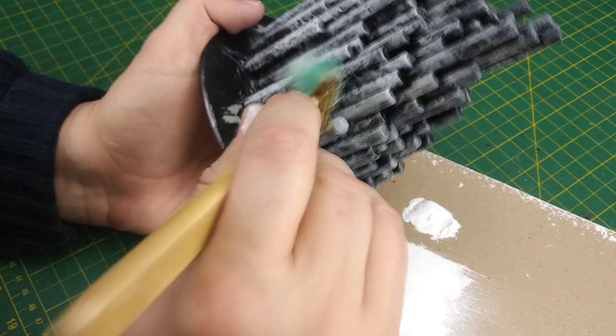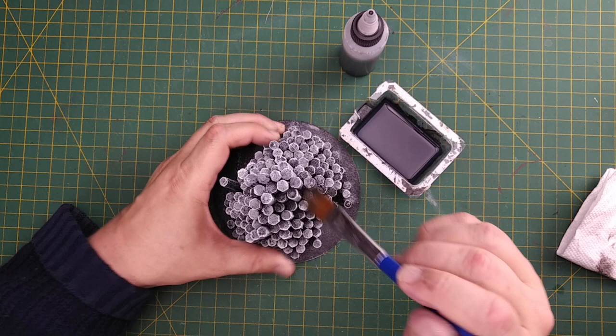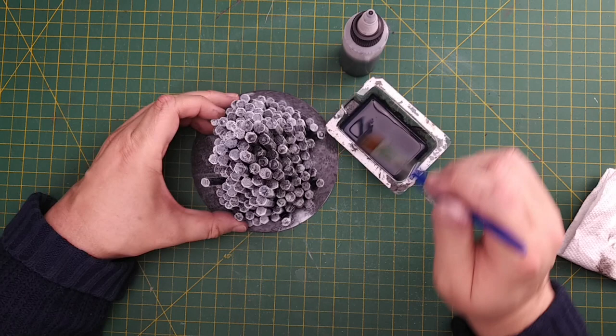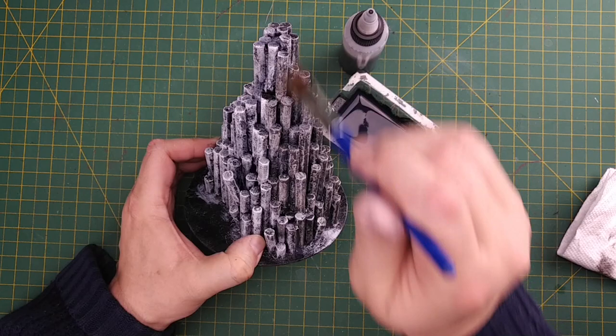We have a much more detailed video on dry brushing — I'll put the link in the corner for you. Next, we're going to add a basic wash, which is about 70% water and 30% acrylic paint, and we add a few drops of jet-dry dishwasher rinse-aid to the mix. The jet-dry reduces the surface tension of the water so it flows better and distributes the color more evenly. For experienced painters, using a flow improver such as Liquitex Flow-Aid from a craft store works much better but is more expensive. This liquid is going to flow down and fill in all the cracks and pool in the lowest points on our build.